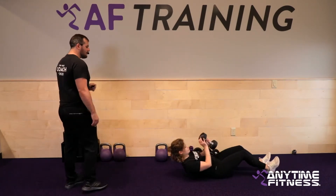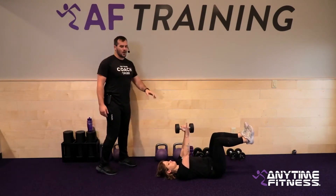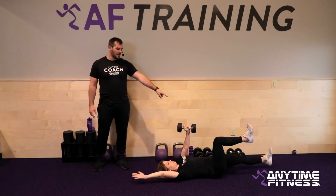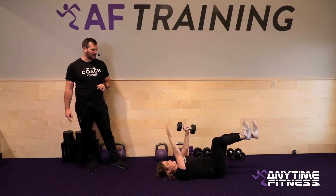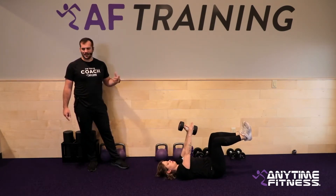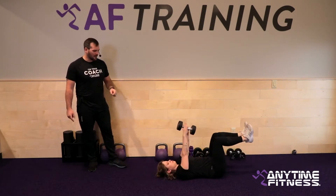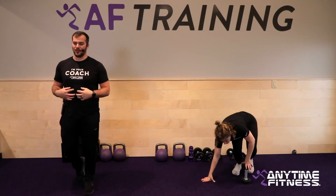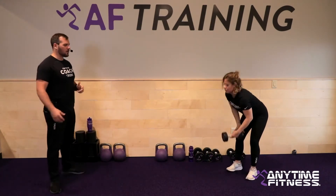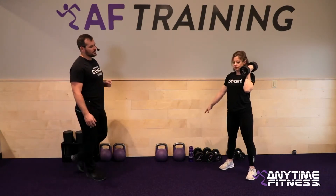After that, dead bugs — we're going to be on our back. Take that single dumbbell, hold it in your left hand, stay right over the shoulder. The right arm and left leg extend out — opposite arm, opposite leg — for 25 seconds. The next round we'll do the other side. Focus on the lower back: if it starts to come up off the ground or if you feel the core, try to engage more or limit your range of motion.